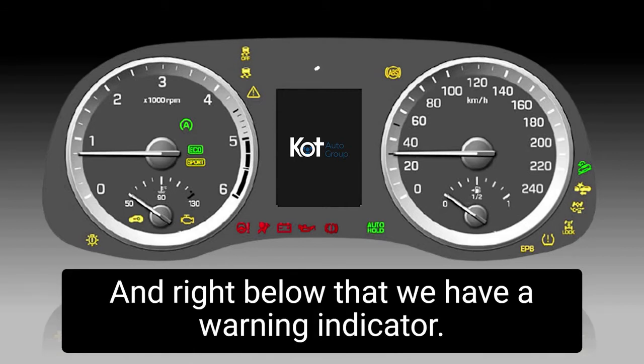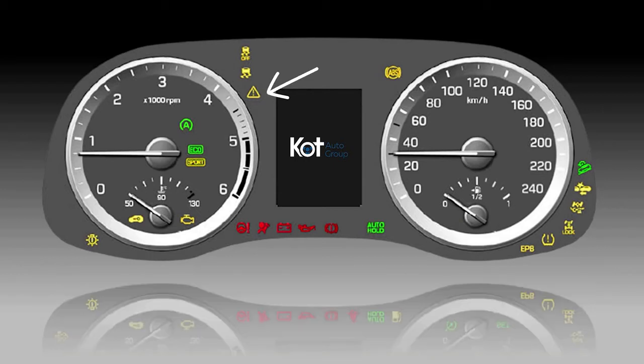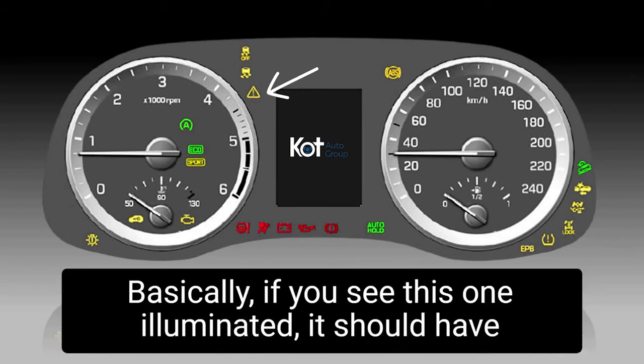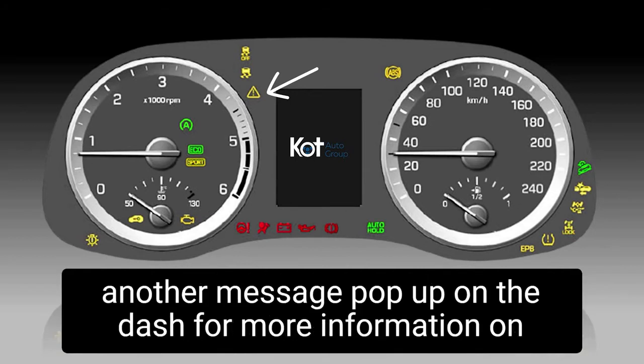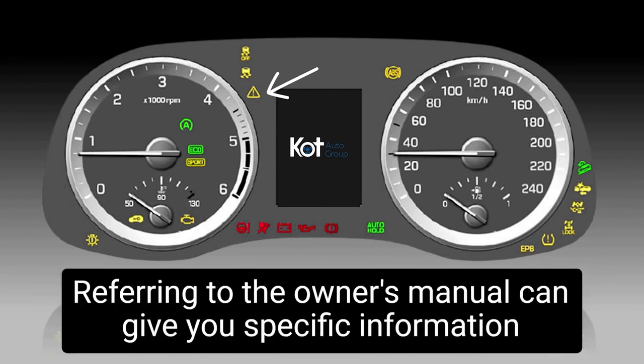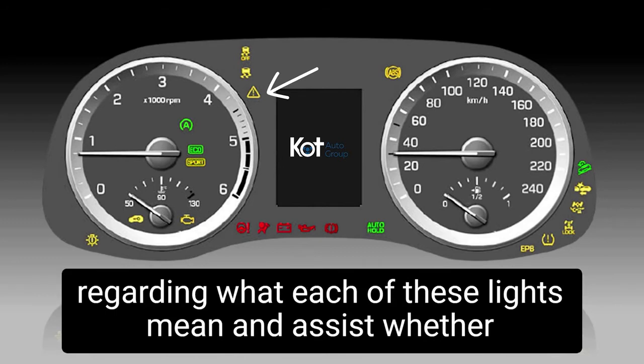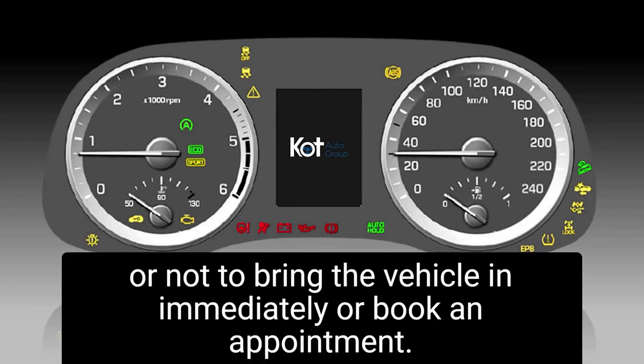Right below that, we have a warning indicator. This could be as simple as just low washer fluid or having service due. Basically, if you see this one illuminated, it should have another message pop up on the dash for more information on what the driver is supposed to do. Referring to the owner's manual can give you specific information regarding what each of these lights mean and assist in determining whether or not to bring the vehicle in immediately or book an appointment.